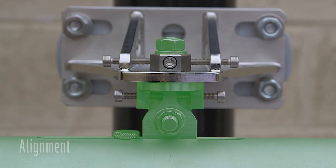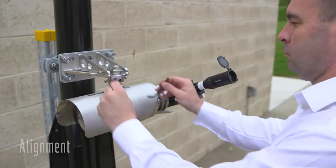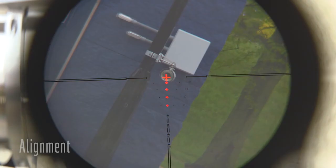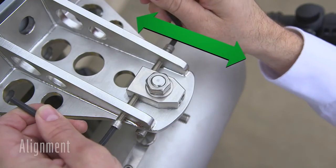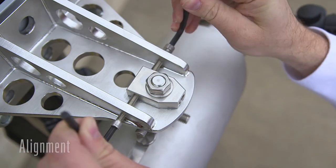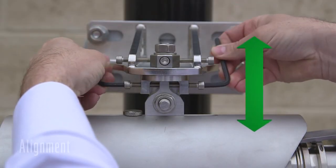Align each unit so that the crosshairs on the alignment scope are in the center of the lens window of the opposing unit. For horizontal alignment, precise adjustments can be made using the pairs of M6 adjustment bolts. Hex keys are provided to enable adjustment.